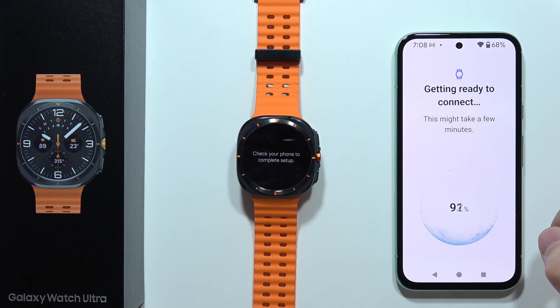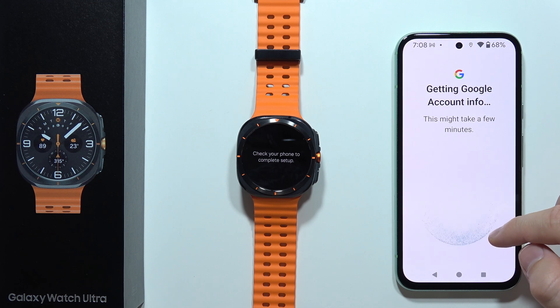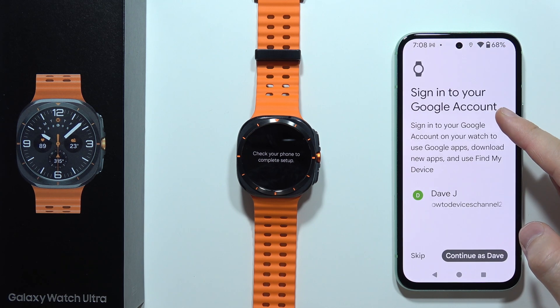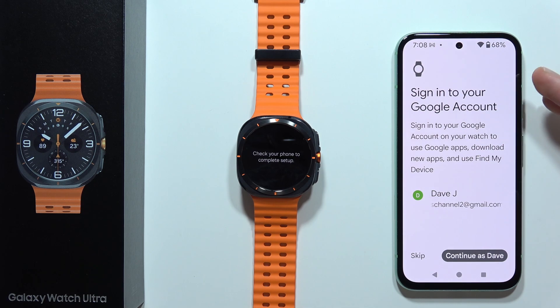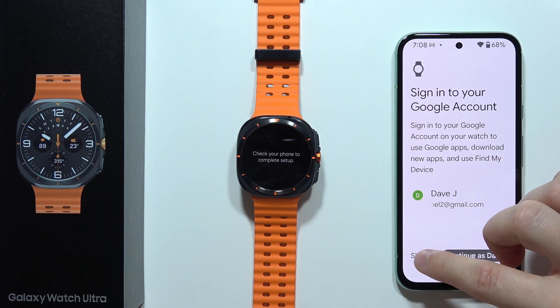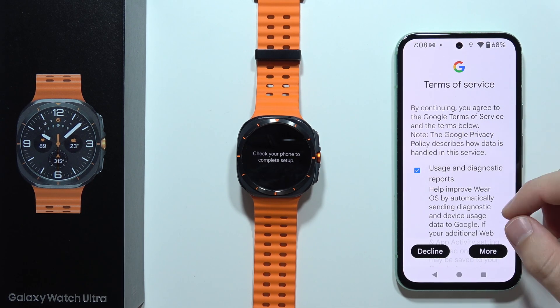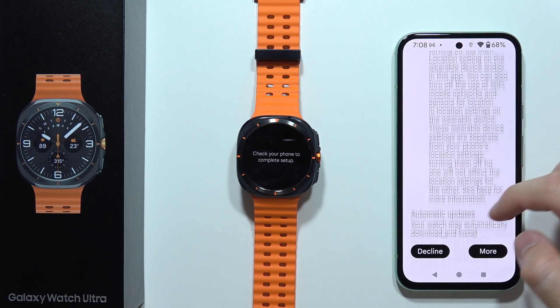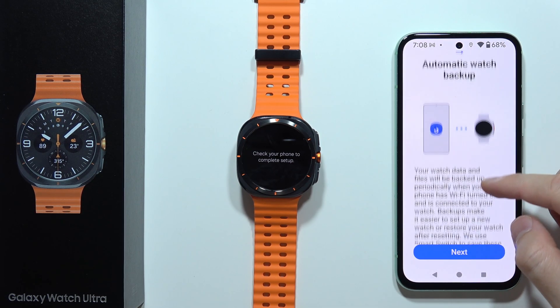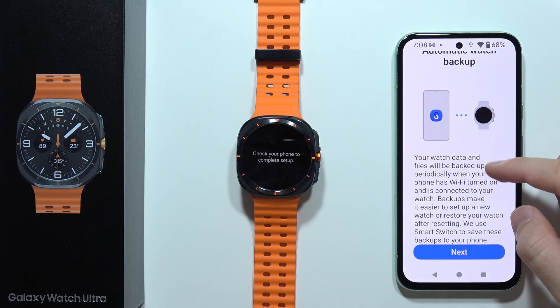Now it just sped up and we got 100%. It's also getting the Google account information. You can sign in to your Google account, but if you don't want to, you can click Skip and log in to another Google account later. Then scroll down and tap I agree.